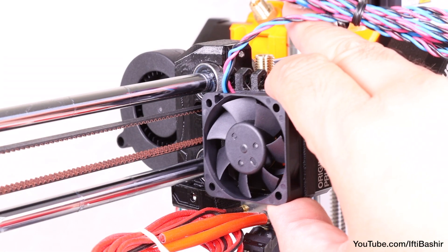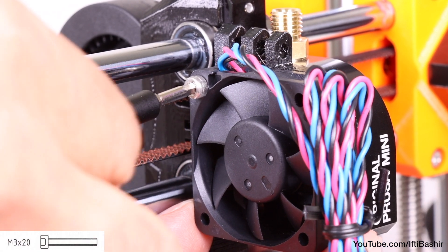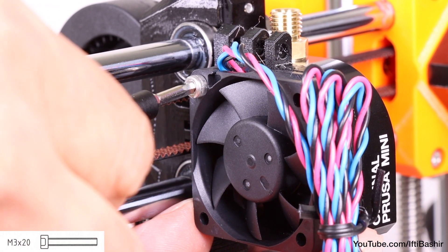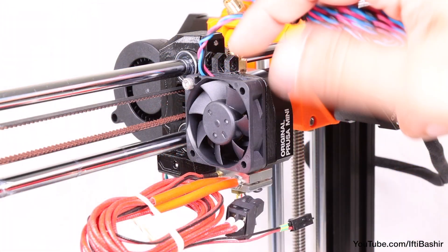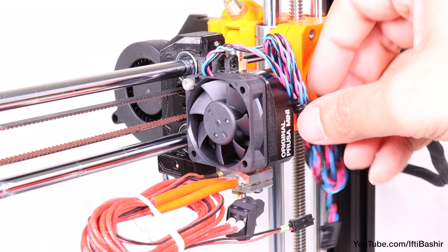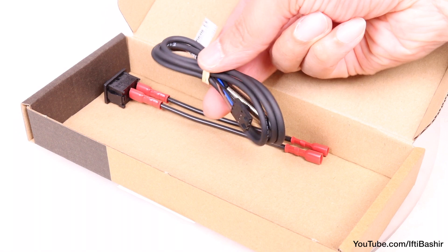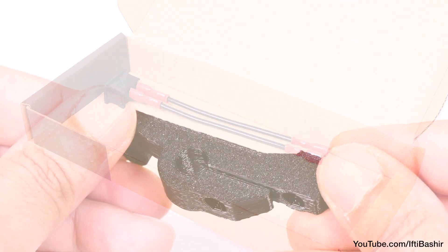While holding both parts together, place them on the left side of the heat sink so that the holes are lined with the heat sink, and secure into position with a single M3x20 screw into the upper left hole. Don't tighten too much just yet as we may need some adjustment space later. Also leave the opposite hole empty for now, since we need to get our sensor assembly in place first.